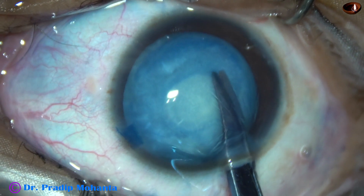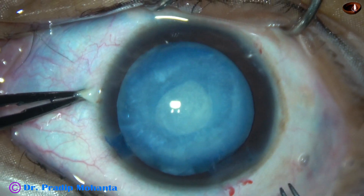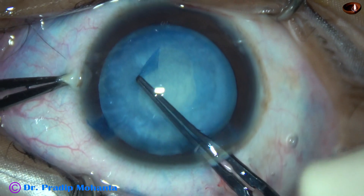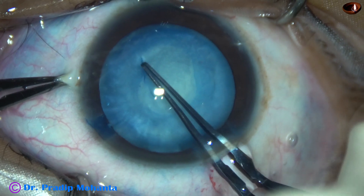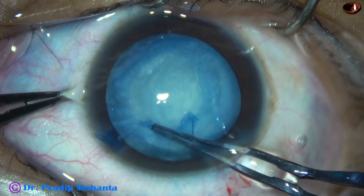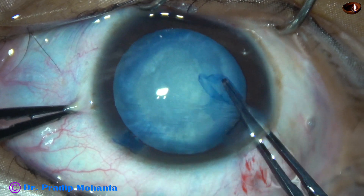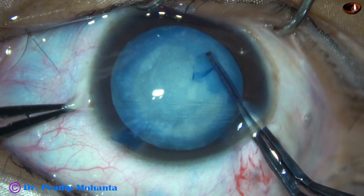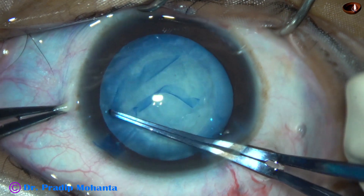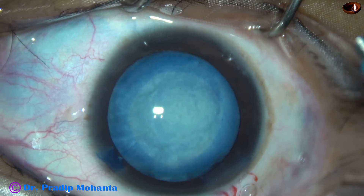A small nick is made at 7 o'clock. This capsular tag is held with the forceps again, and then the rhexis is enlarged. If we remove a lot of cortex at this time, there is no tendency for the capsule to run to the periphery.